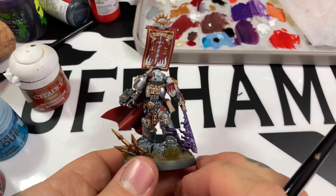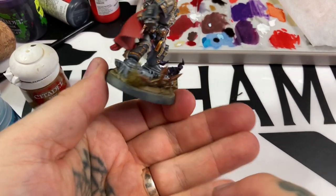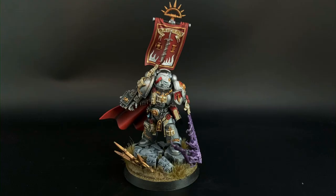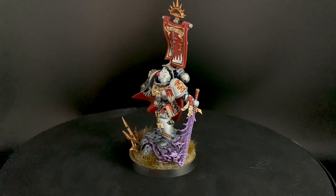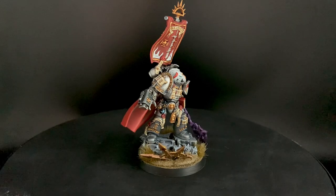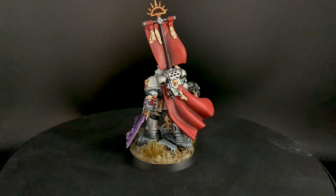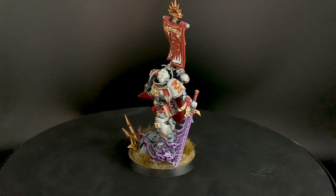The same glass effect was copied on the eye on the sword handle. The black areas on the storm bolter and the back of the banner post have all been painted Abaddon Black and highlighted with Celestial Grey. Here's the finished model! Thanks so much for watching - please like, subscribe, and share. I have a Patreon at patreon.com/fluffhammer where I do giveaways, and my Element Games affiliate link is in the description below.